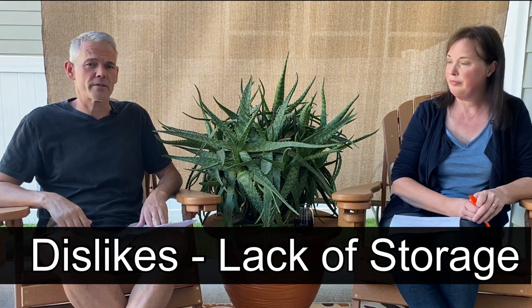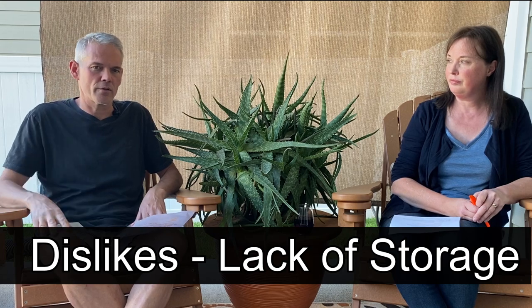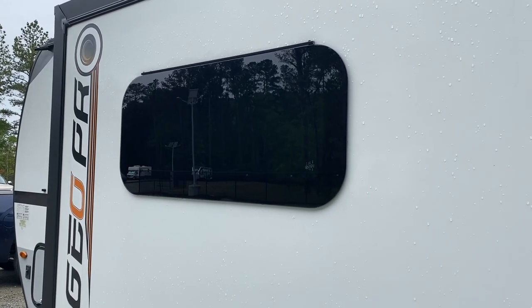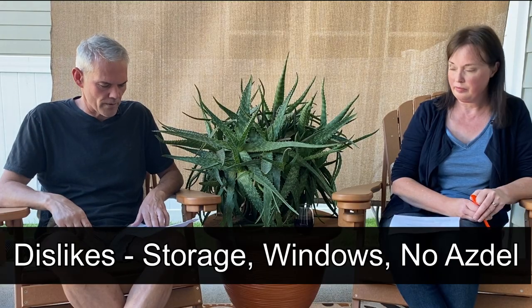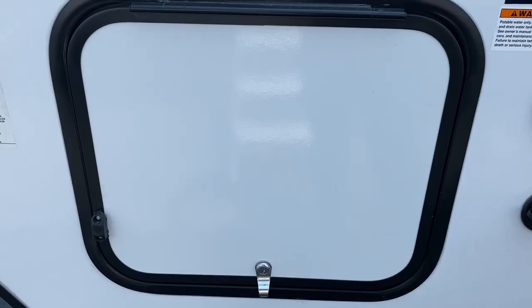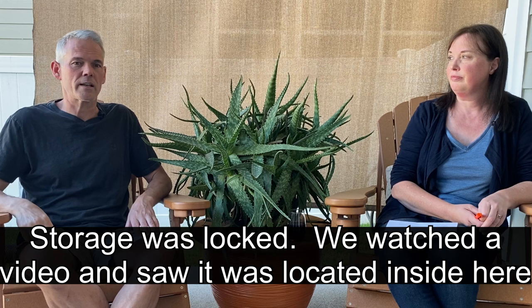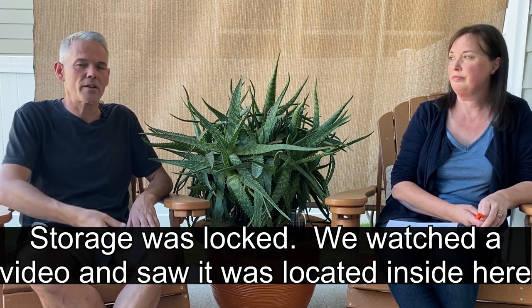There are a couple items that stood out right off the bat, and a lot of these are just a matter of personal preference. Number one, I did not care for the fact that this particular camper does not have frameless windows — it's an aesthetic and doesn't affect functionality, just personal preference. Also, there's no ASDEL on this particular model. The door that leads into the storage space underneath the bed is quite a bit smaller than on the Rockwood GeoPro models, and the inverter and the controller are located in there — something to think about.